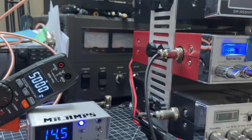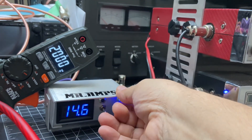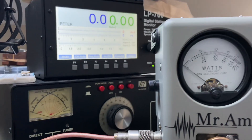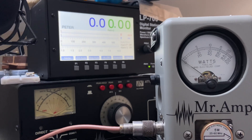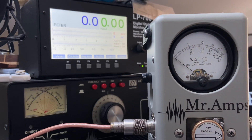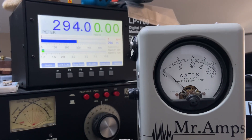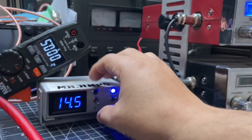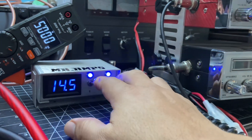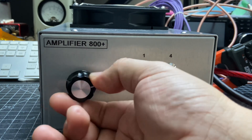With one transistor on, the reflection is about 120 milliwatts in reverse. Now I'll turn that off and turn on four transistors. The reflected power is less than half a watt, and the output power is significantly higher.